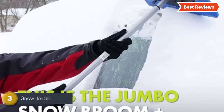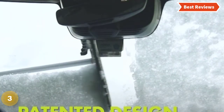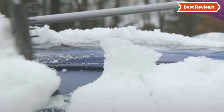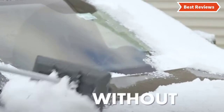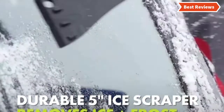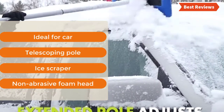The item at number 3, the Snow Joe SJB-LZD-JMB-SJB. Designed with an oversized, non-abrasive 19-inch foam head for removing wet and heavy snow without damaging paint or glass on cars. The XL ice scraper allows clearing ice buildup on the windshield. It has an auto-locking telescoping pole adjustable from 33 inches to 52 inches for extended reach. Key features: ideal for cars, telescoping pole, ice scraper, non-abrasive foam head.